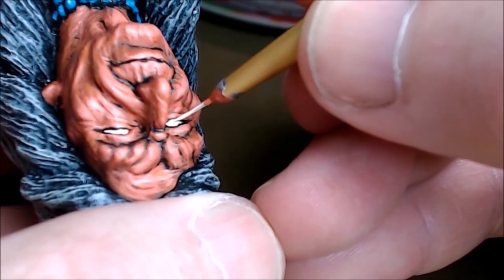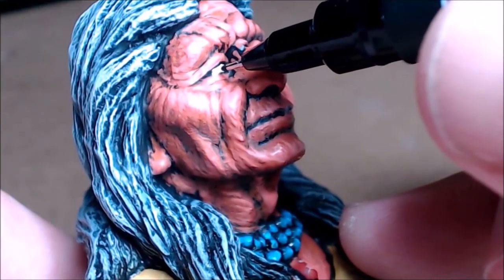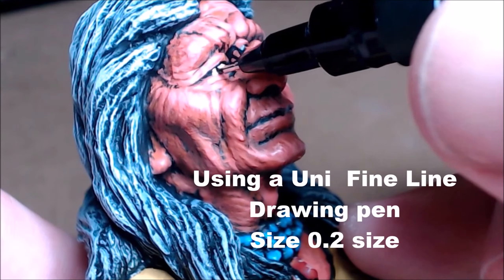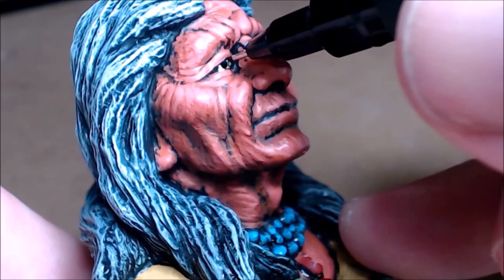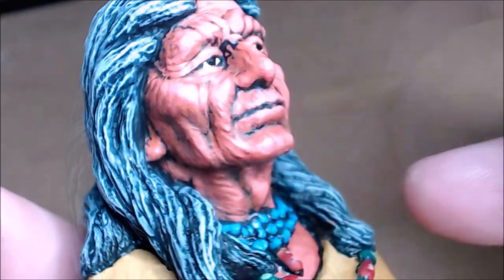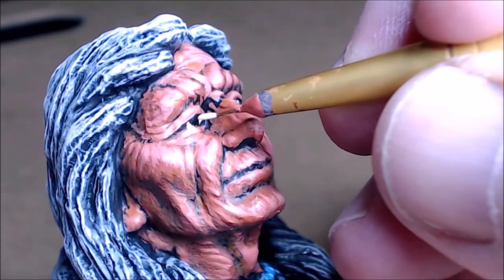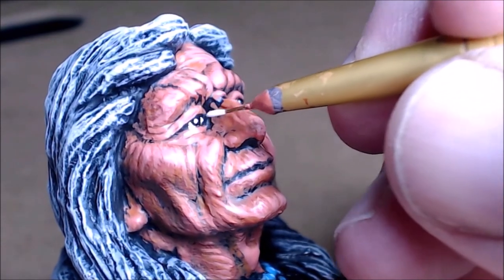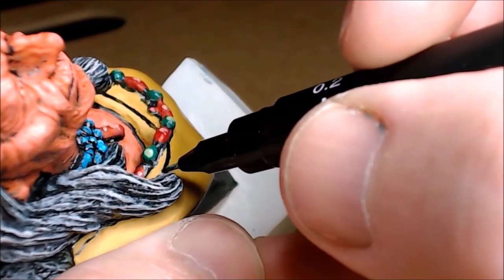And now for the eyes. So this is white acrylic and I'm going to fill in those eyes with white. Now here I'm using one of my technical pens — my drawing pens — to fill in the pupil and iris. And I'm just going to dab a tiny little bit of Titanium White into that pupil, and that's the light reflection.